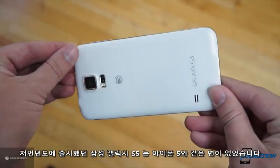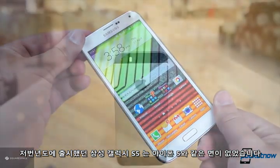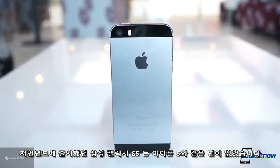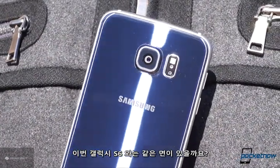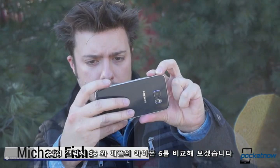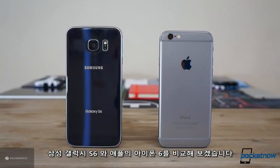Last year's Samsung Galaxy S5 didn't look, feel, or act like much of a match for Apple's top-selling iPhone. Well, you know what they say, what a difference a year makes. I'm Michael Fisher with Pocketnow, and this is Samsung Galaxy S6 vs. Apple iPhone 6, brought to you by Squarespace.